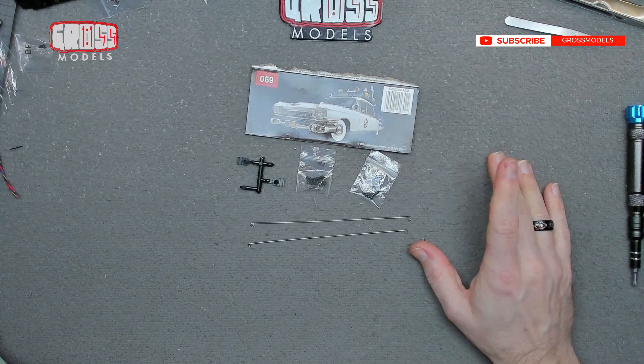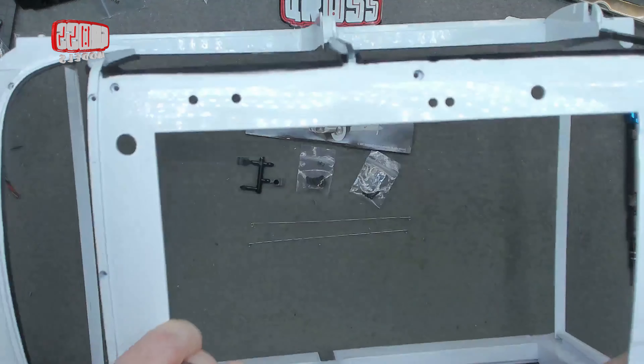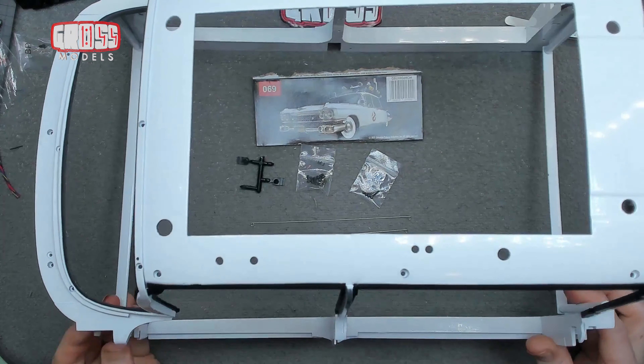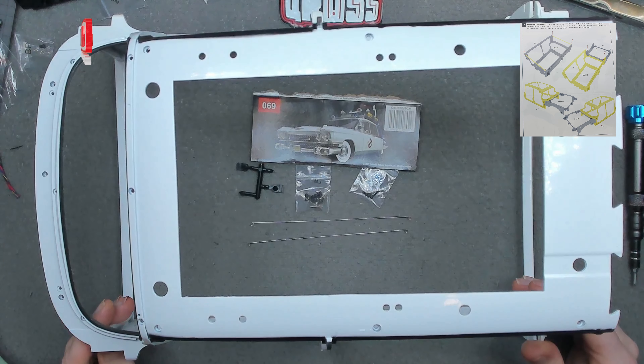Hello, I'm Chris, this is Gross Models, and welcome to issue 69, stage 69 of building the Ecto-One. In this issue we start on the main big whole body thing — look at the side, that chunk is already bigger than the bench. It's ridiculous. We've got to play with some electricity and some big things with this as well.